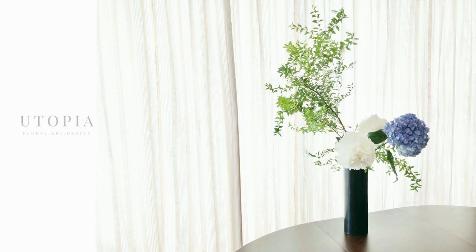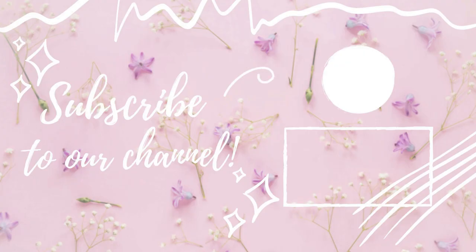If you're interested in more videos and photos of my work, you can subscribe to my YouTube channel and follow me on my Instagram and Facebook at Utopia Floral Design. Thanks for watching and see you next time! Bye!